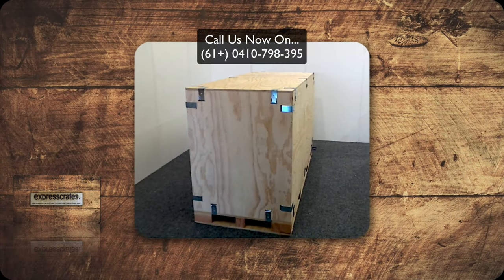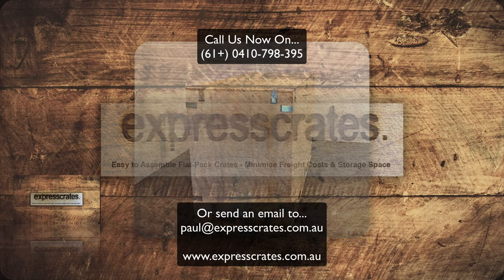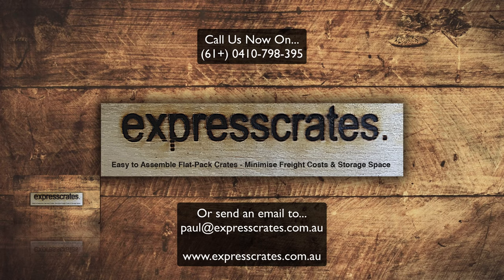To make sure you get the right dimensions, we recommend you call us on 0410 798 395, as we can customise your crate to suit your needs. Call us now on 0410 798 395.